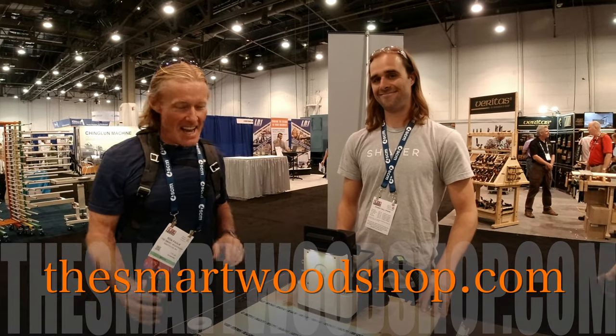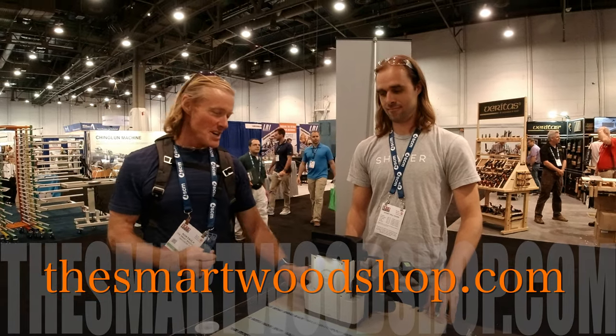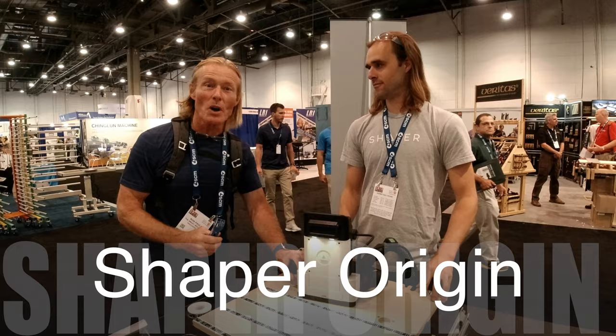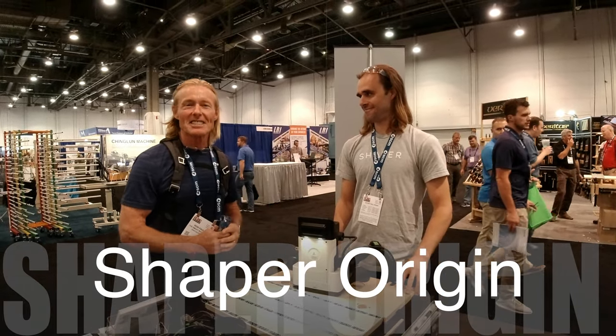Ron here with the Smart Wood Shop at the 2019 AWFS Woodworker Extravaganza, and we are going to take a look at Shaper. I've known a lot about this — I actually saw them build my workbench with this — so it's excellent to see it firsthand.